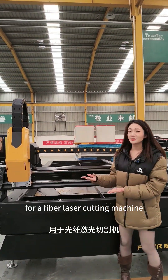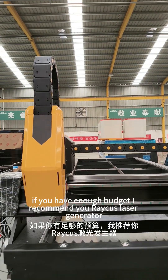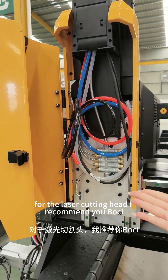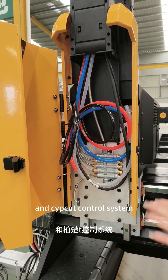For a fiber laser cutting machine, if you have enough budget, I recommend you IPG or Raycus laser generator. For the laser cutting head, I recommend you Buo Si and Subcut control system.